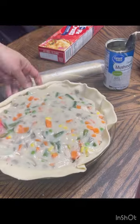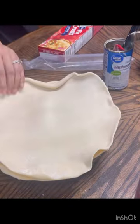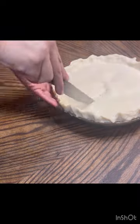So the pie was really full, really fat, very filling. Then I put the second coat of pre-made dough on top and just kind of bound them together using my fingers.